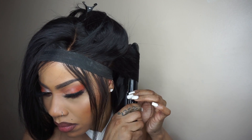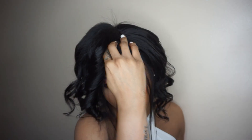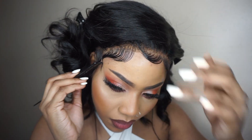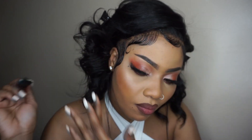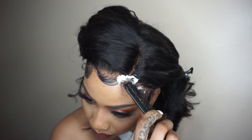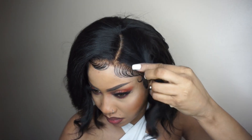Now I'm doing a quick curl-up and I don't want my curls to be too tight. For the side where the lace is showing, I'm going to be using the hair to cover the lace. And that's how you cover the extra lace. I'm doing a deeper side part.